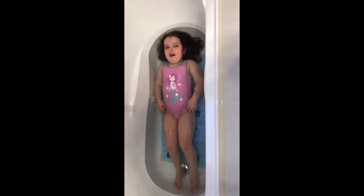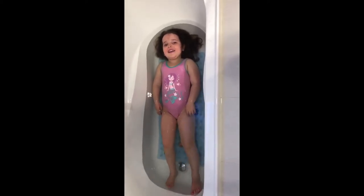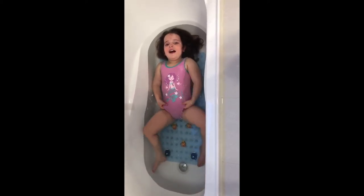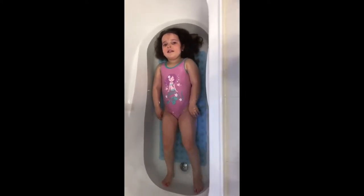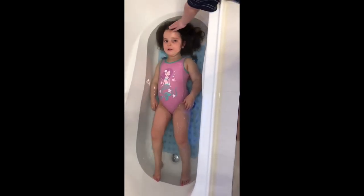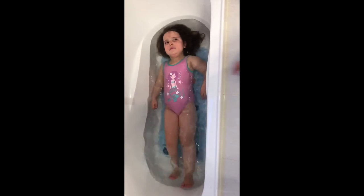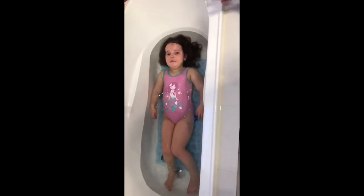Put your legs down — that's it, good girl, nice floating! Do you remember the twinkle twinkle float song? Should we sing it? Twinkle twinkle little toes, this is how my floating goes. Ears in the water, tummy up high, like a sailboat I float by. Twinkle twinkle little toes, this is how my floating goes! Hooray — you can sit up, good girl!